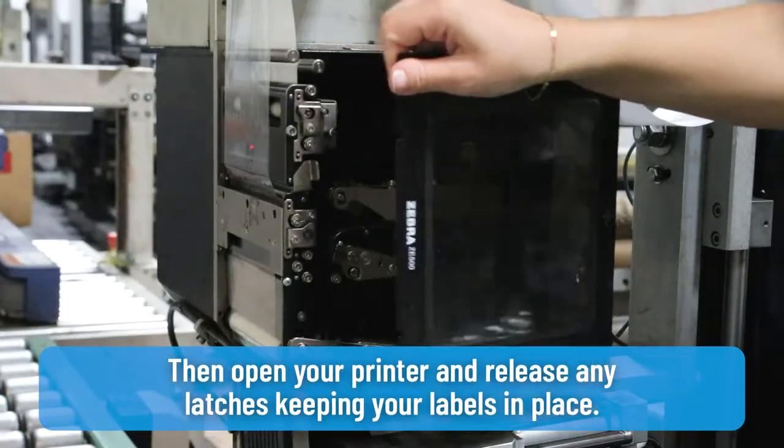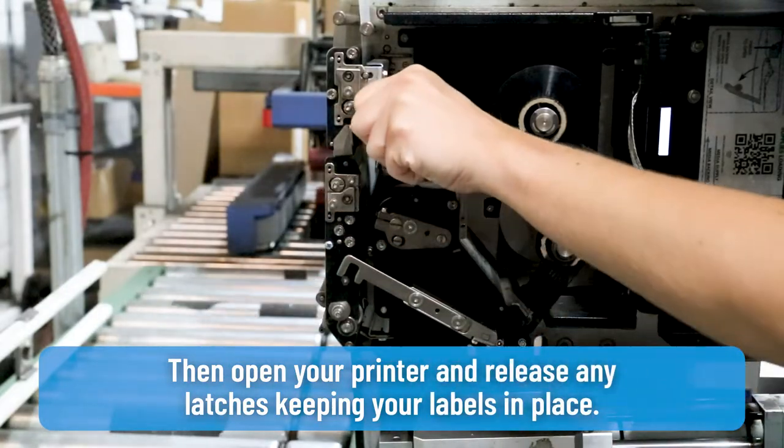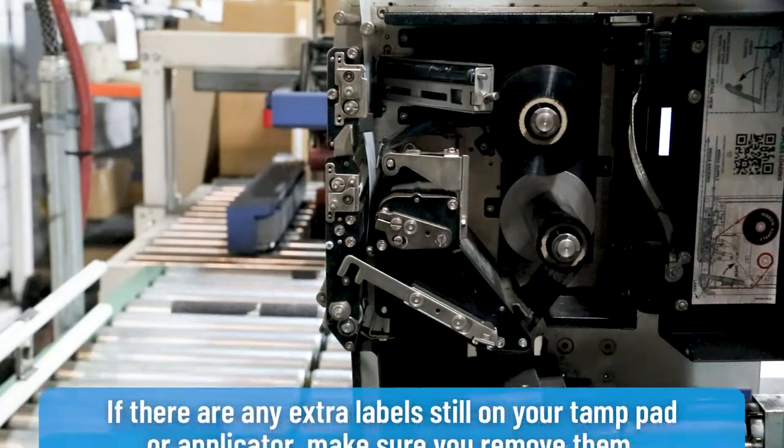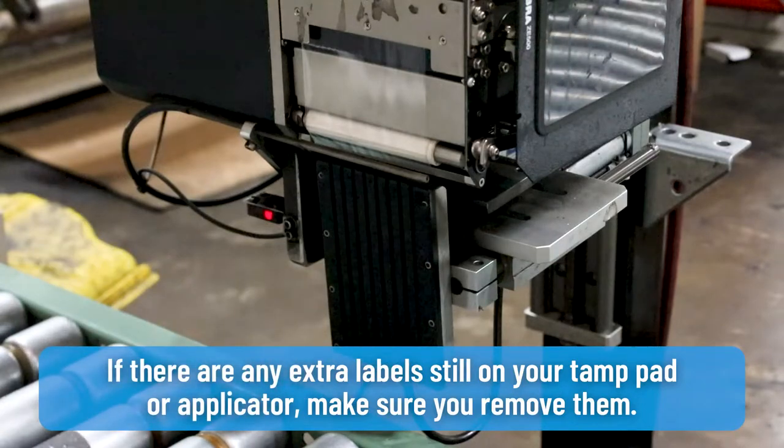Then open your printer and release any latches keeping your labels in place. If there are any extra labels still on your tamp pad or applicator, make sure you remove them.